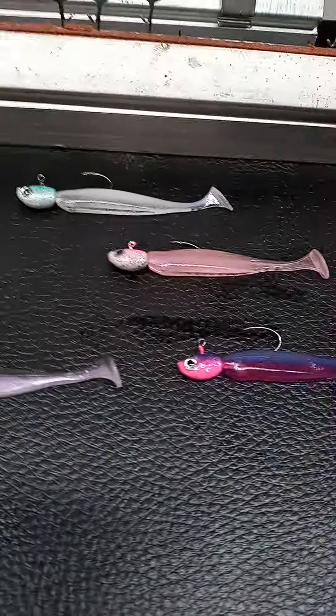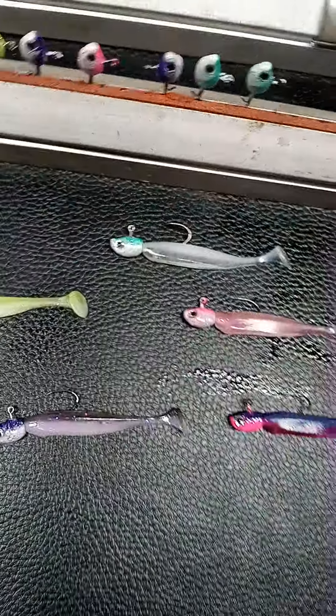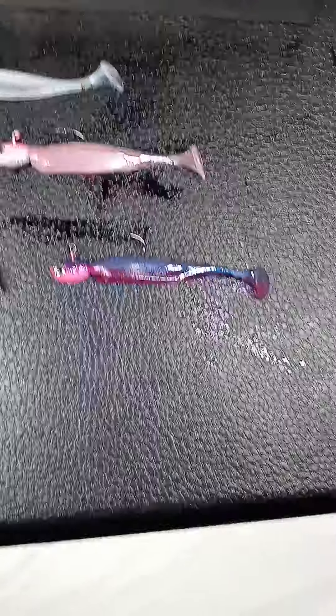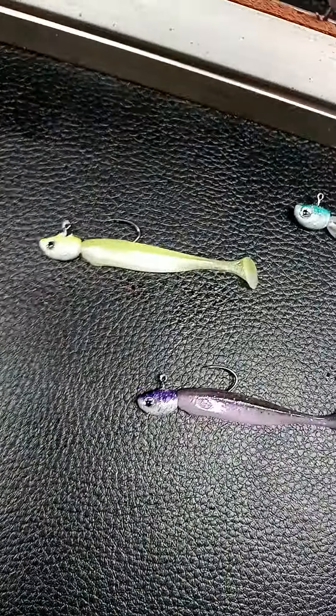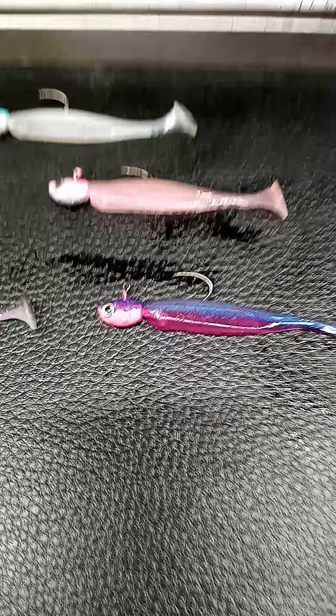Put them on these little two-inch swim baits — blow a float, drifting down, bobber down. Eggs are boring, jigs are boring.